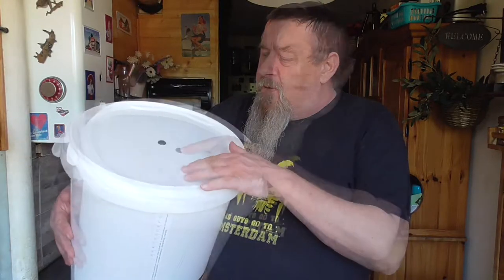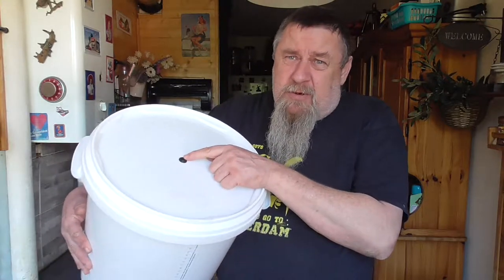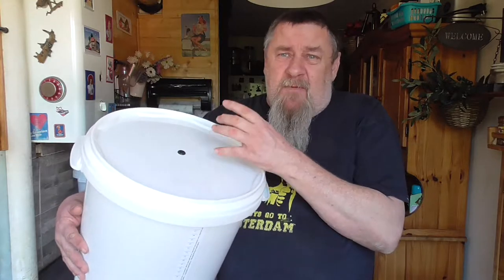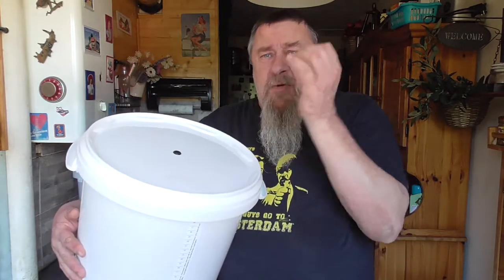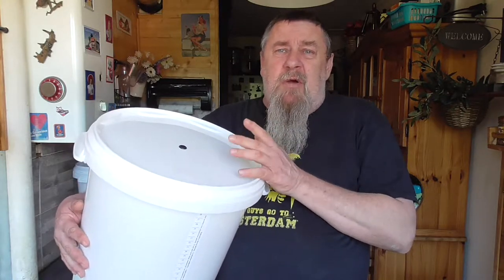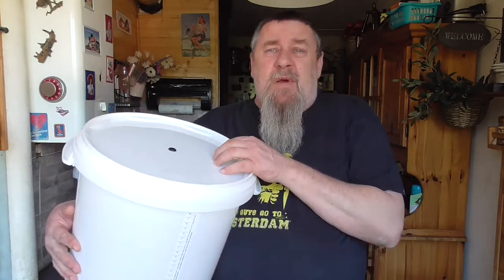On the top you've got a little hole with rubber, and this is to put an airlock in there so the gases of the fermentation can come out but no air can come in. This is simply so we don't have any oxygen from the outside going into our fermentation bucket, which can contaminate the wort with bacteria and wild yeast.